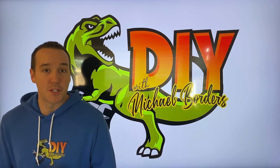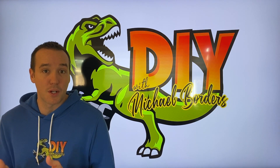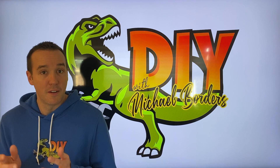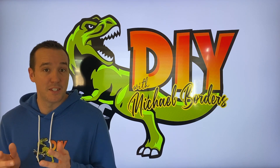Hey DIYers, I'm Mike Borders with the Mike Borders channel. Thank you for watching. We're talking Chrysler Pacificas today. In today's video, we're going to show you how to remove your spare tire. First glance, it can look a little intimidating, but I'm here to tell you, it is very friendly.